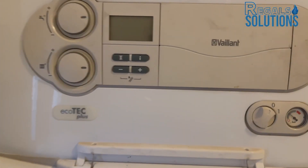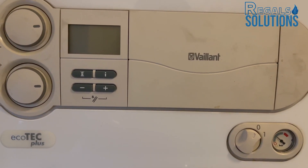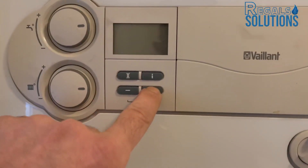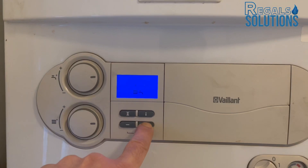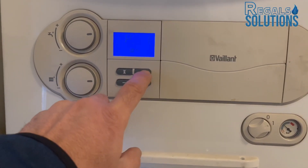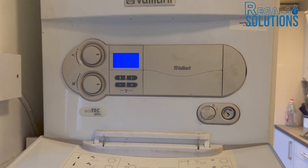Purging mode is finished. Now we're going to run the boiler at maximum rate to check the expansion vessel is working. Press and hold the plus button — P0, then plus one more time for P01, then Info. Run at maximum rate for 15 minutes to check the expansion vessel.